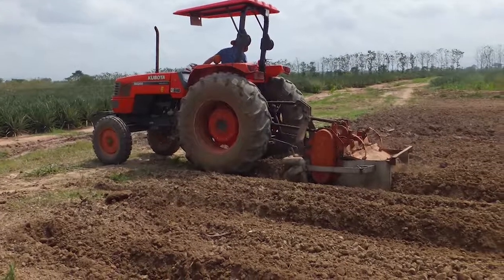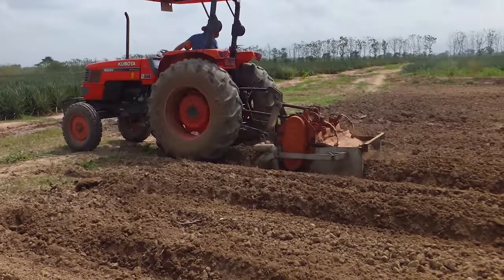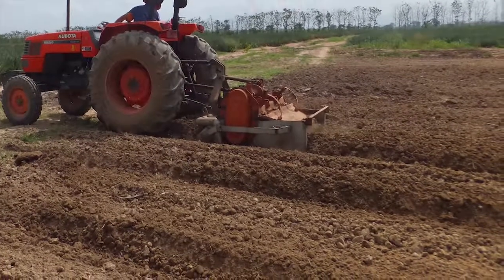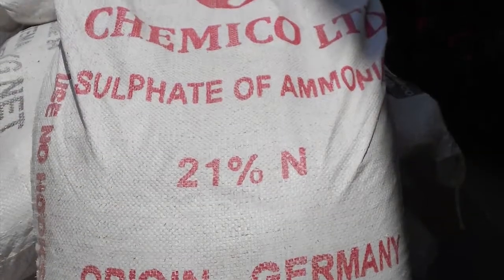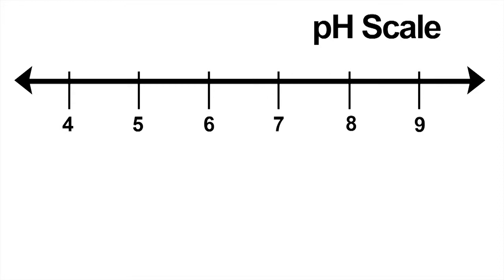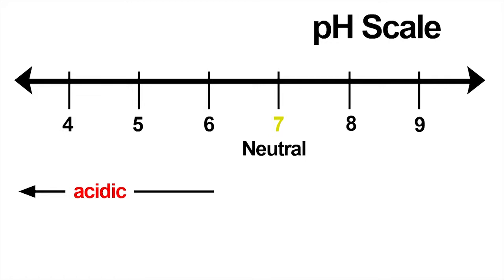Best soils are those which are neutral to slightly acidic. They can take up all the important nutrients, such as nitrogen, phosphorus, and potassium. Soil acidity is measured on a pH scale. The scale ranges from 0 to 14. Soils with pH 7 are called neutral. Soils with pH values towards 0 are called acidic, and with values towards 14, alkaline.